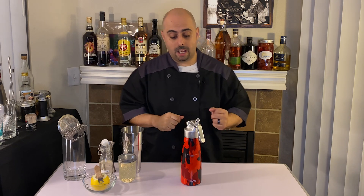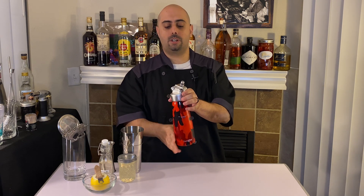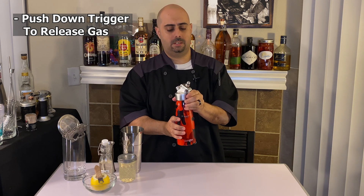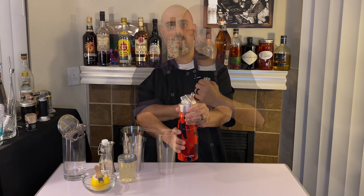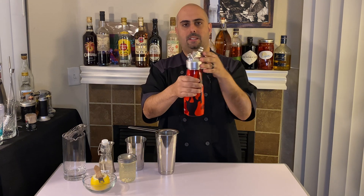It's been a couple of hours and our vodka should be ready. The first thing you want to do is slowly start pressing down on the trigger to slowly release all the gas. Like so. There we go — the last little bit is gone.